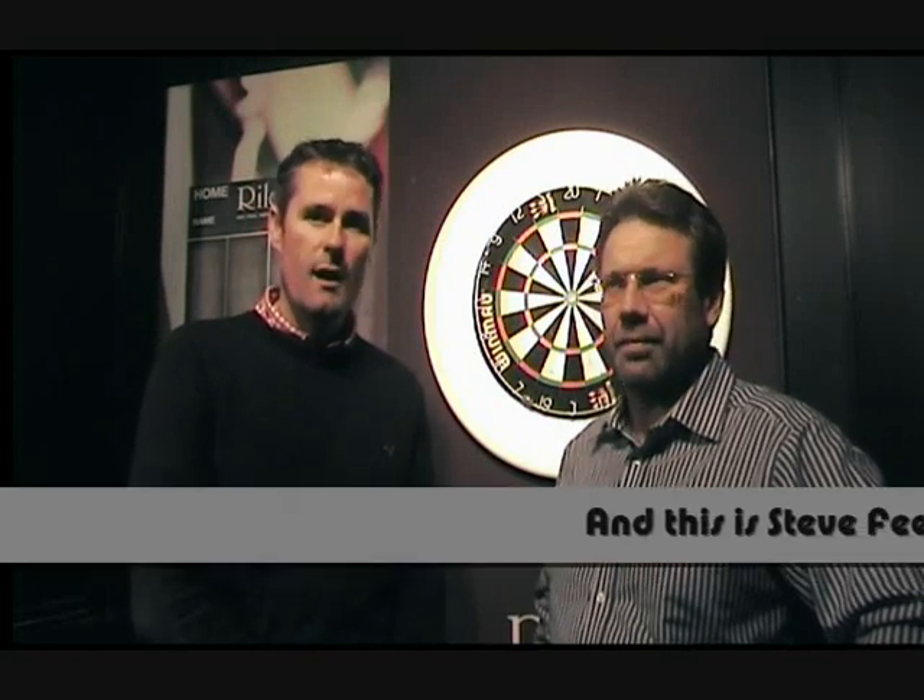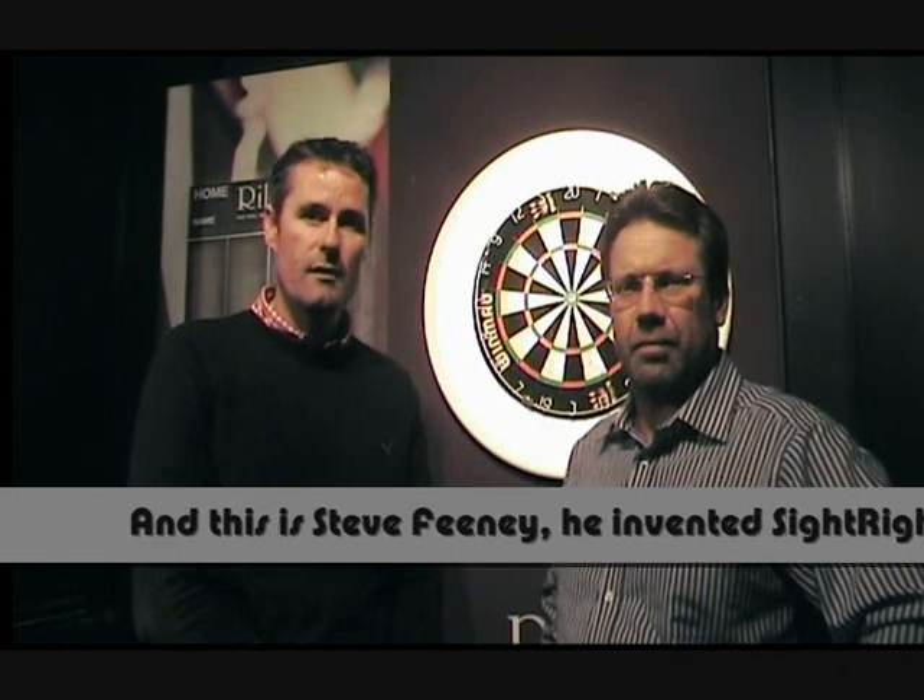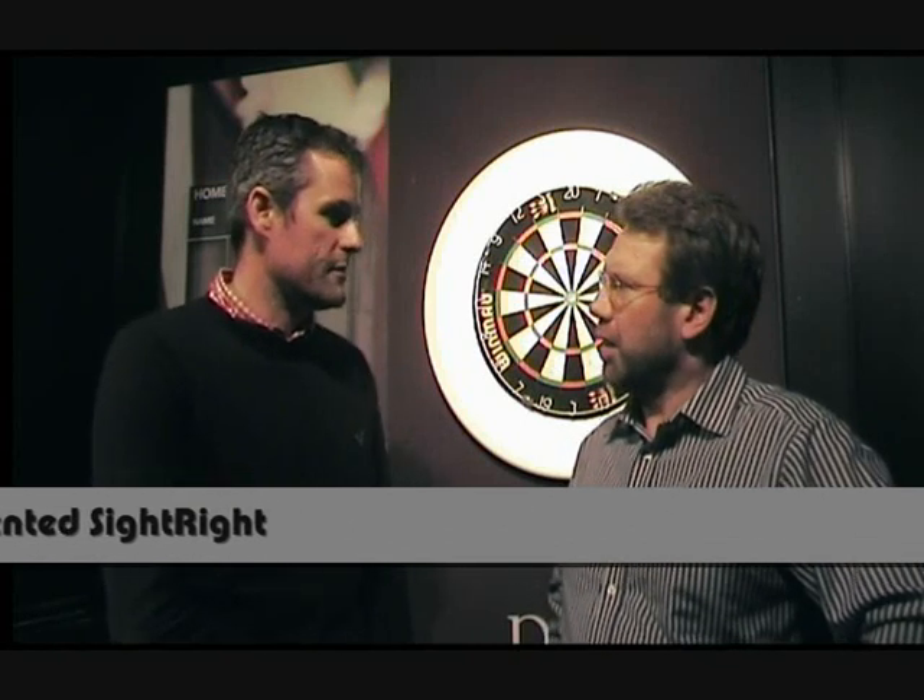We're here now to do an actual SiteRite test and to show you how you can carry it out at home for yourself when you've got your SiteRite. Steve, what would you like me to do?